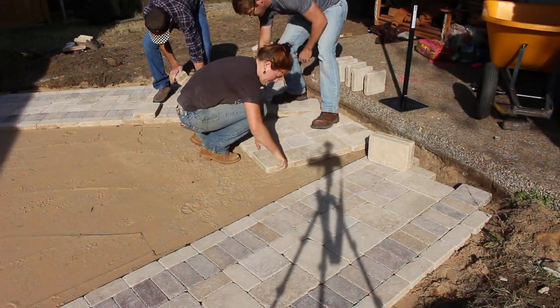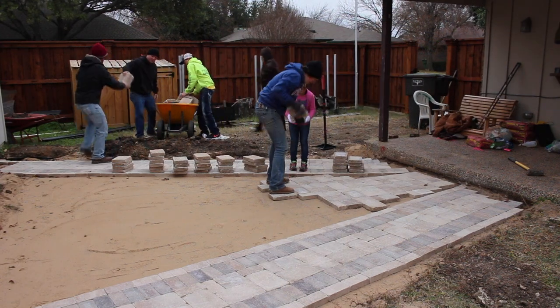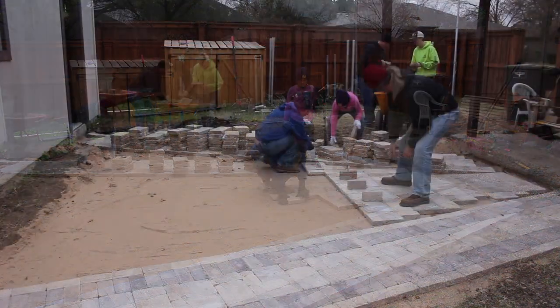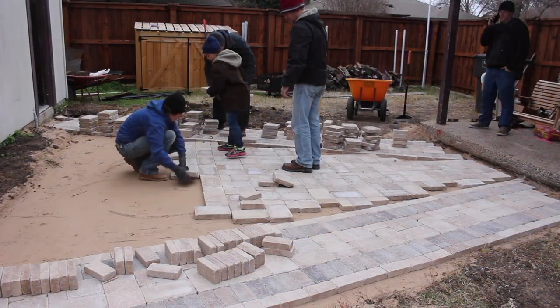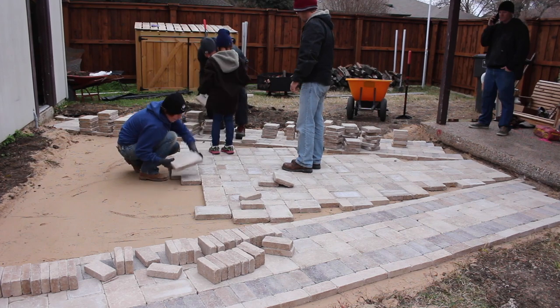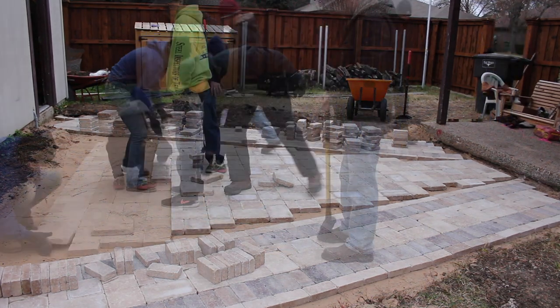After getting both of the walkways done, I moved over to the center. Again, I'm starting in the center and saving anything that needs to be cut until last. The Texas weather went from sunny and 70 to windy and 30, but my family are troopers and hung in there to help me get it done in record time.